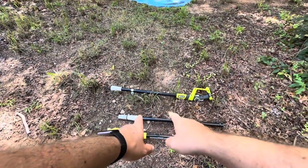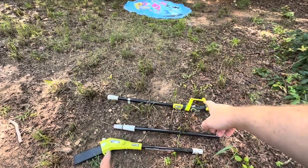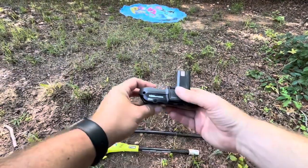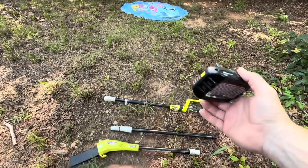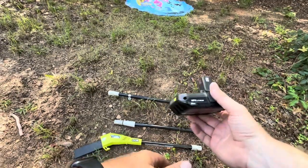Today I'm going to be reviewing this Ryobi One Plus Pole Saw. Now this one does come in three separate pieces. This does take the One Plus batteries which come in a variety of voltages. This one is the 18 volt and 2 AH, which I believe is amp hour. They also sell a bigger Ryobi One Plus battery as well.